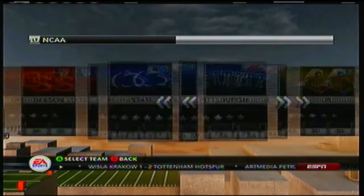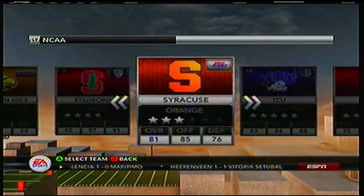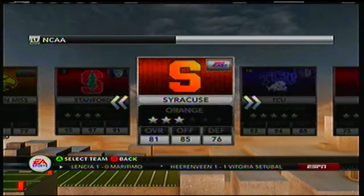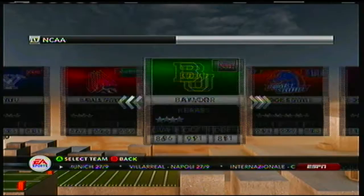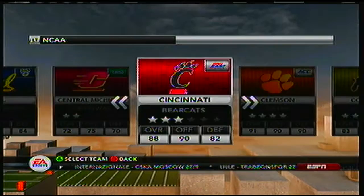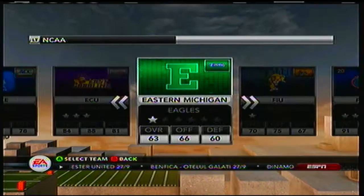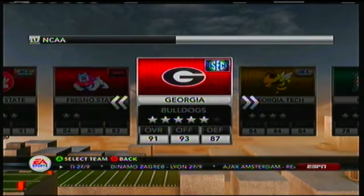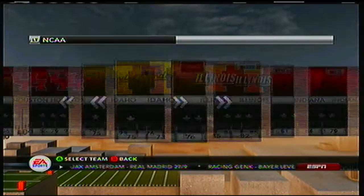So, top three teams I want to go with — let's go with number one: Syracuse. Number two: Washington. And number three, I like to go with unranked teams, because if you pick a ranked team I don't think it's as fun. Because you're already ranked and everyone's trying to beat you — if you're ranked, you're more of a threat. And for my last team I would want to go to Louisiana Tech.